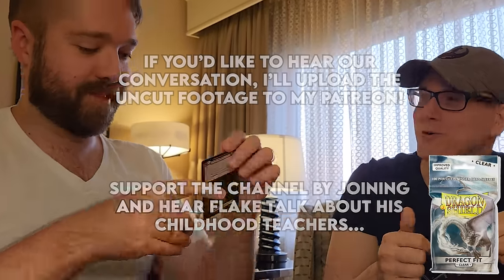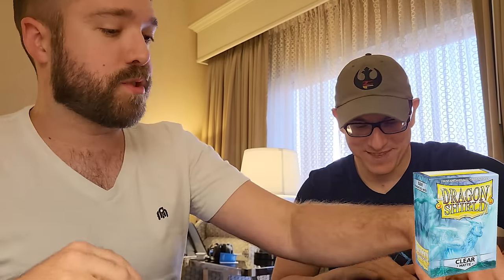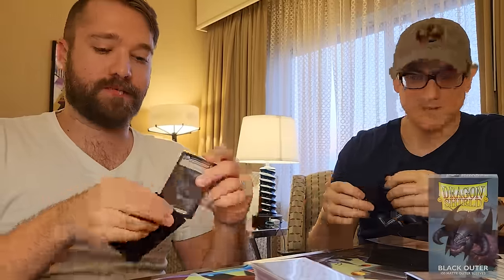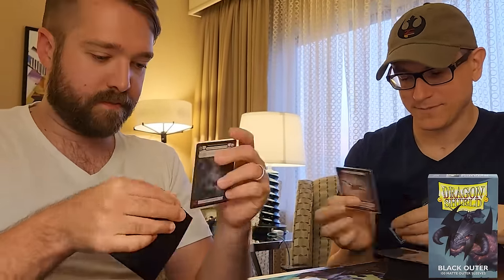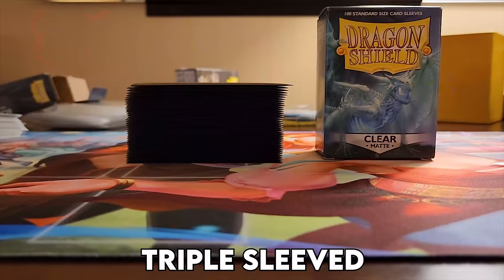Starting, of course, with layer one: Dragon Shield Perfect Fits. Moving on from there, we introduced normal old Dragon Shield sleeves. Everything thus far is pretty straightforward — if you've ever seen a double-sleeved 40-card deck, this is nothing you wouldn't have seen before. Finally, on to the triple sleeves, and I've got to say, these are some of my favorite-feeling sleeves I've ever experienced, and I've been through just about every Dragon Shield make and model on the market today.